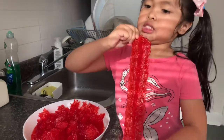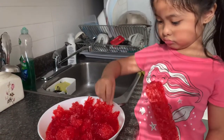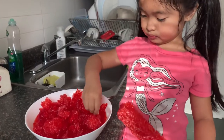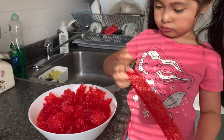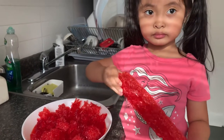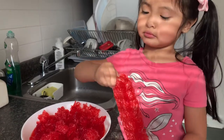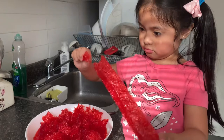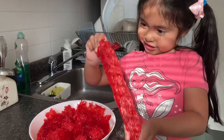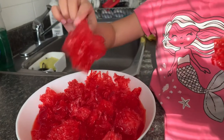So guys, Athena wants to help me make the gulaman dessert. Right now she is doing the cracking and cutting it into pieces. And we are going to soak it in the water for about 20 minutes. Keep dropping it — that's a big piece!